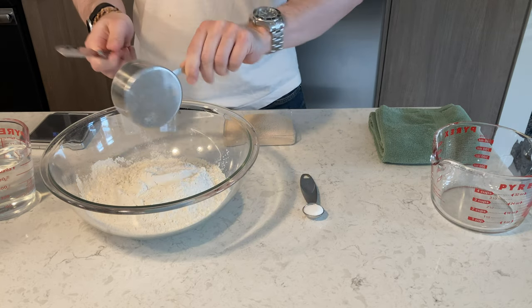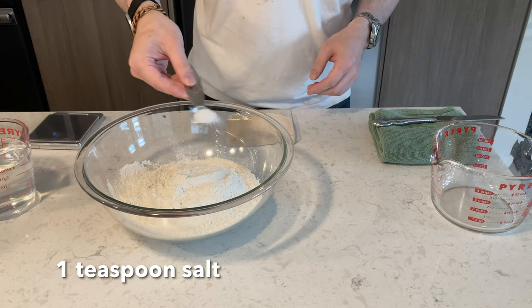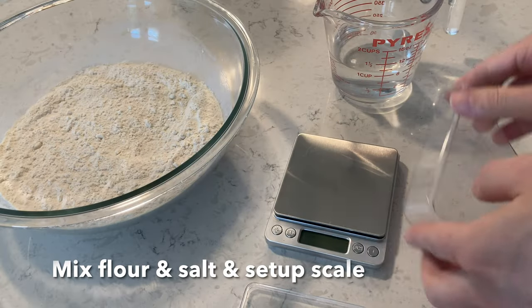Once you've added all the flour like this, you want to add your salt — anywhere between a teaspoon and a teaspoon and a half. Just salt it, then mix that into your flour.